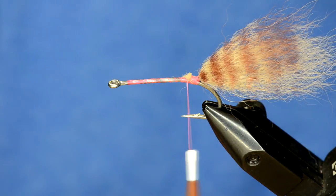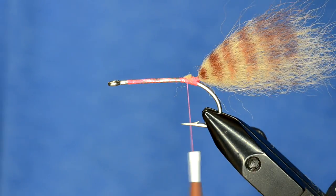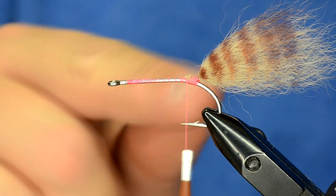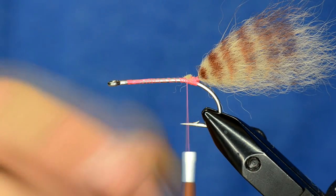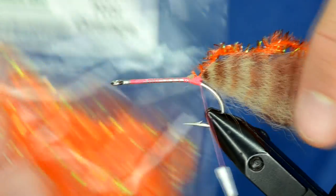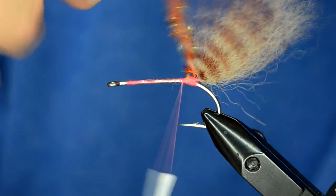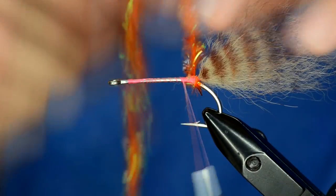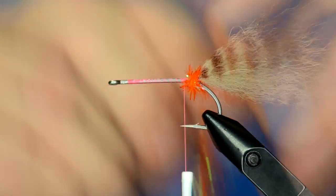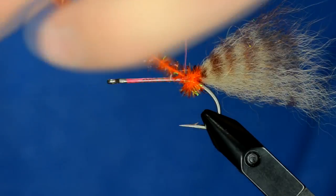Now that we have that tied in, this is going to have some mono eyes coming off the back — epoxy eyes for the crab eyes. But in order to get those to splay out at the proper angle you need to build up a kind of a bump right there, so I'm going to take some cactus chenille in hot orange and make a bump right there, wrapping the chenille over itself once or twice and tying that off.